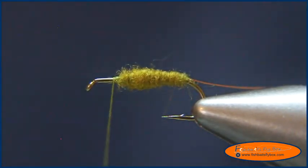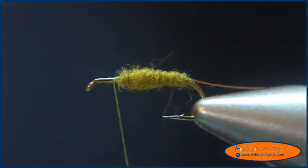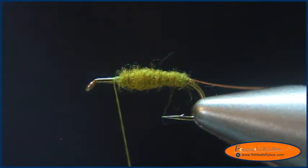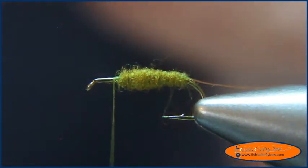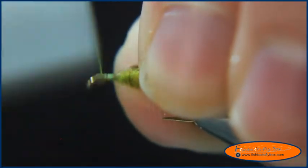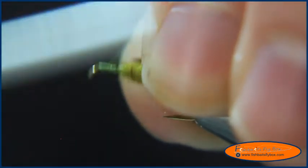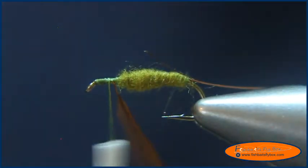I've got here a saddle from my Whiting 100 pack, sized to size 14 hooks. I'm going to strip the tips off of it and then we're going to tie it in, and I'm going to start wrapping it to the back of the hook.